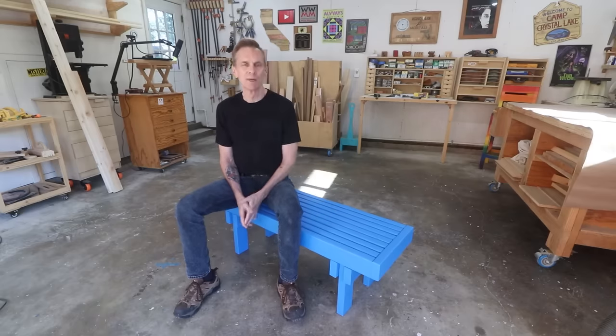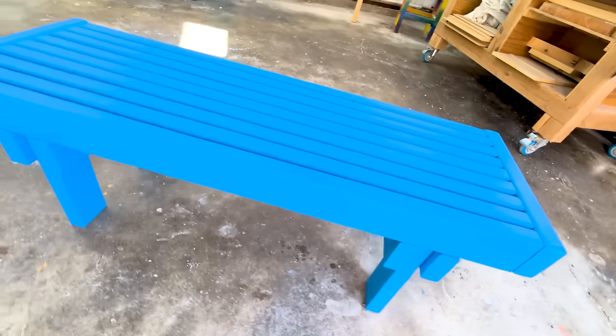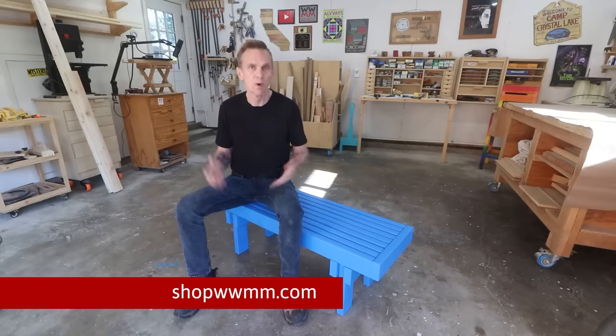This colorful springtime garden bench is easy to make, it's super sturdy, and it only requires seven 2x4s to make. If you'd like to make one of your own, I've got plans available on a pay-what-you-want basis. See the link down in the description.